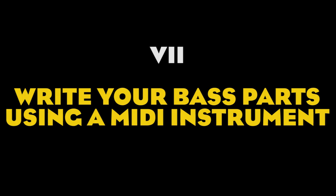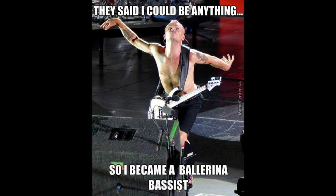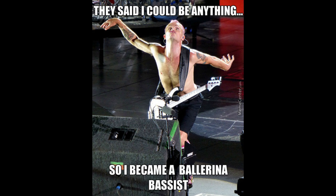Number seven: try writing your bass line with a MIDI instrument. When we play, we all tend to want to use those cool licks we just learned or that pentatonic figure we feel comfortable with in our fingers. There's nothing wrong with it, but it's easy to get carried away, overplaying, or wanting to force a certain lick or slide into the part at all costs. By writing the bass line with MIDI, you will focus on the melody and it will be easier to avoid unnecessary notes.